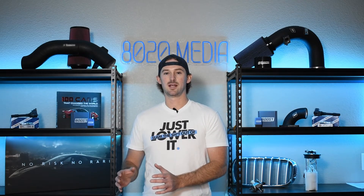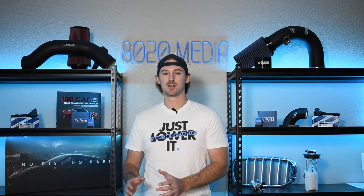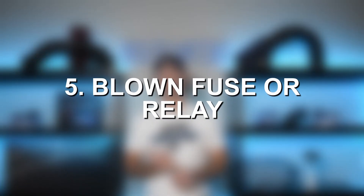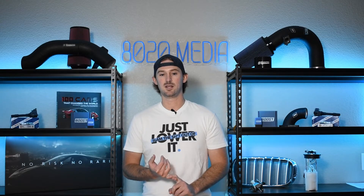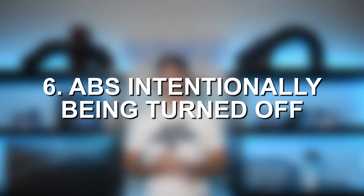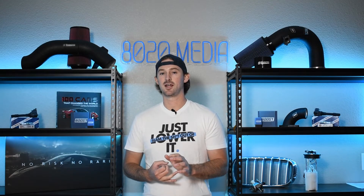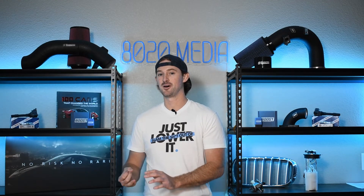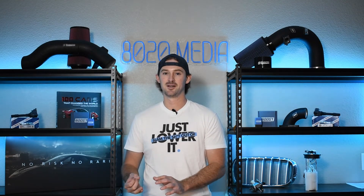So those are the four things specifically related to the ABS system that can cause your problem. Now, a couple of other things it could be: it could be a blown fuse or relay attributed to the ABS system. Your ABS could actually be intentionally turned off — it is possible to turn ABS off, so it's worth making sure that your ABS is actually turned on first.